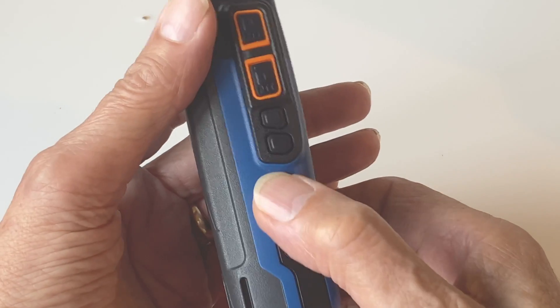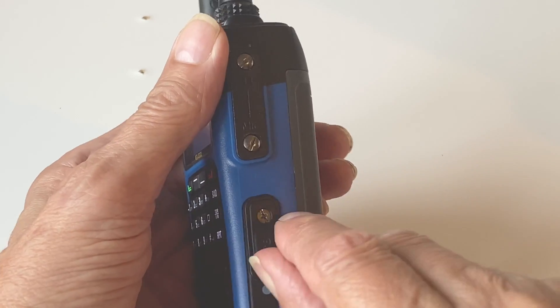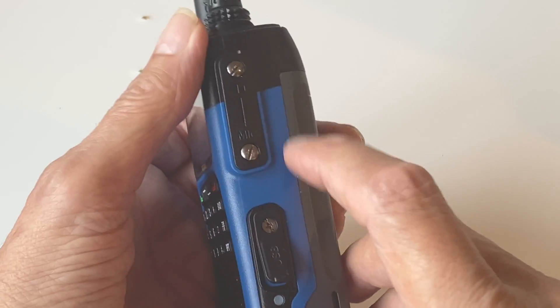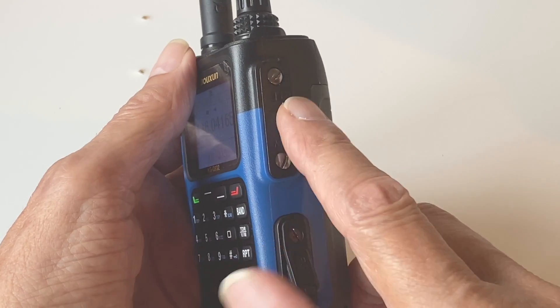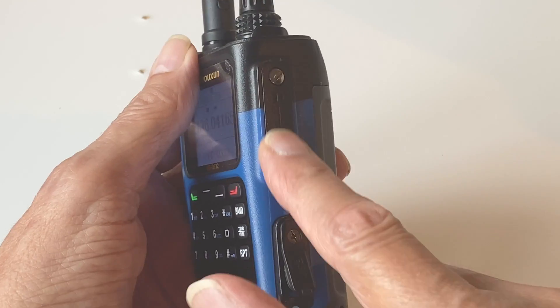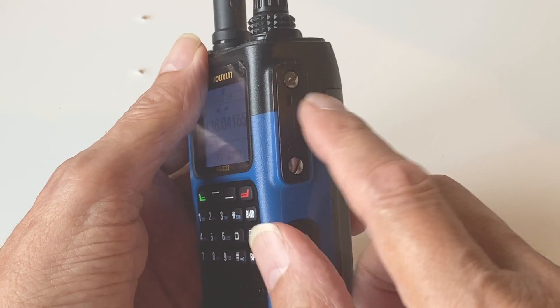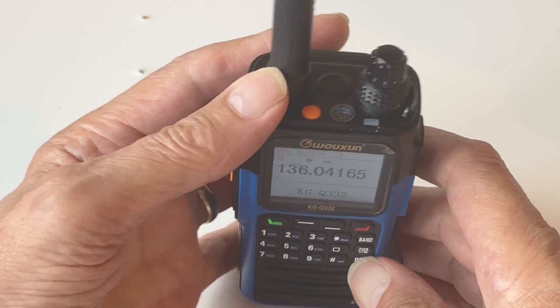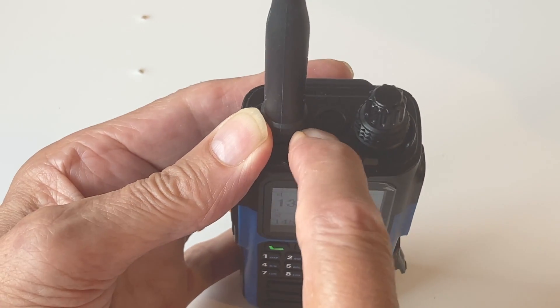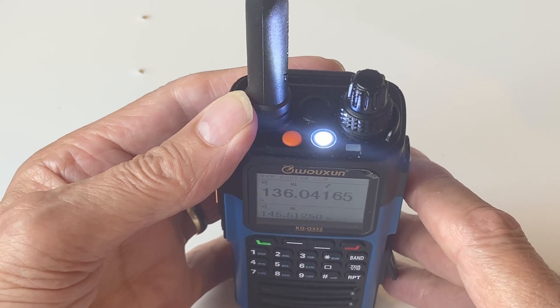Below the buttons is a blanking plate with no function on this particular model. On the other side, above the USB charging socket, is where you'd plug in an optional speaker microphone. The blanking plate is held in by screws to keep it waterproof, so if you want to plug in an external speaker microphone you'll need to remove those two screws. There's also a button on the top that activates a torch — quite bright actually, even if it doesn't show much in daylight.